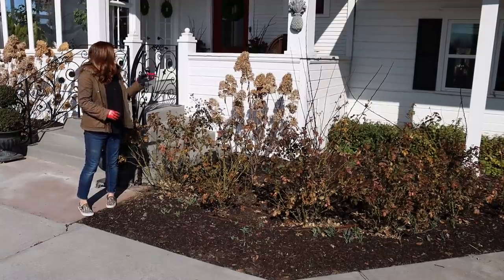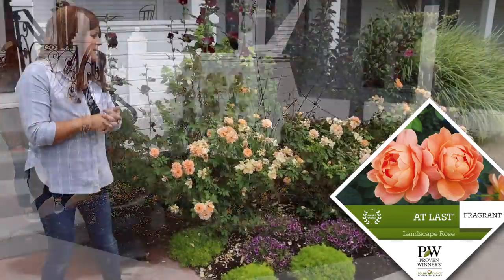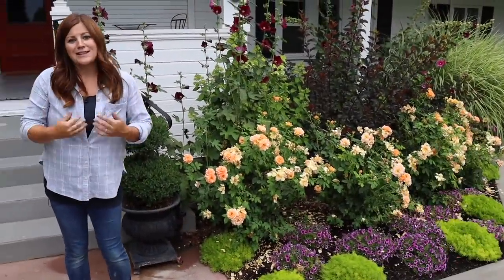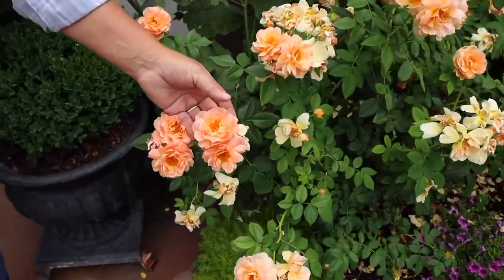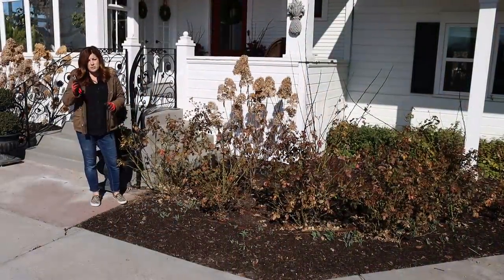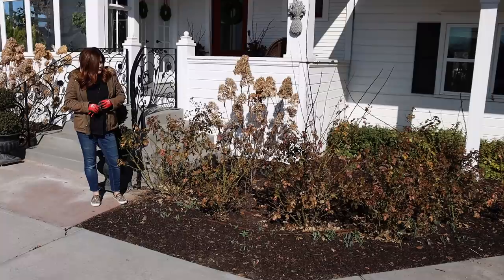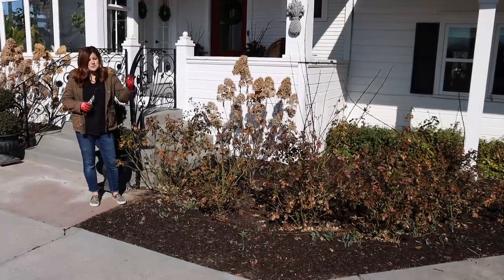Hey guys, how's it going? I'm standing outside the front of our house by our nice hedge of At Last roses that we planted a couple of years ago. It's time to get them cleaned up and cut back, ready for the season. It's something that we do usually sometime late winter, early spring. I can already see buds on these plants and we are past the point of a really deep freeze, so I think it's a great time to do this. It's really an easy thing to do, so I thought I would run you guys through the steps I take.